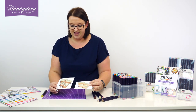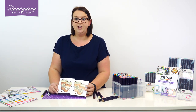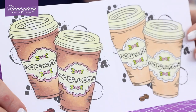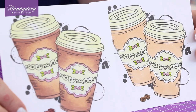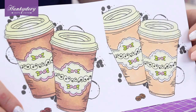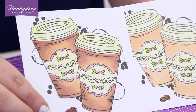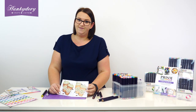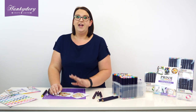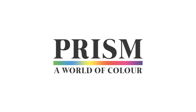So I hope you enjoyed that. You can see there the difference in those two images — just by adding an extra shade and taking a little bit more time to add the detail, it completely transforms them and makes those coffee cups look more rounded and more lifelike. Please make sure you check out our website because we've got loads more tips and technique videos available there as well.